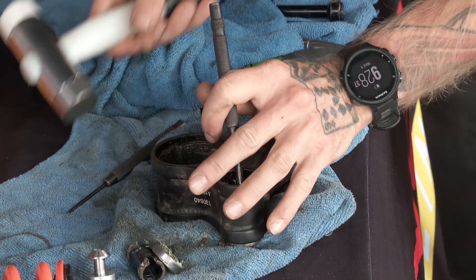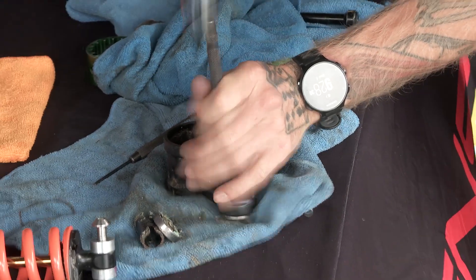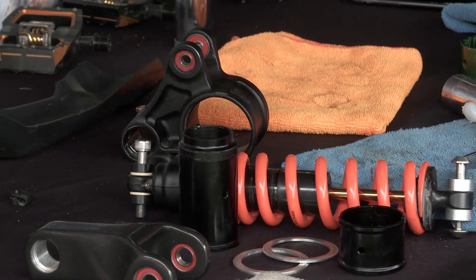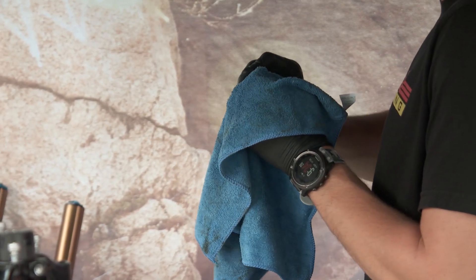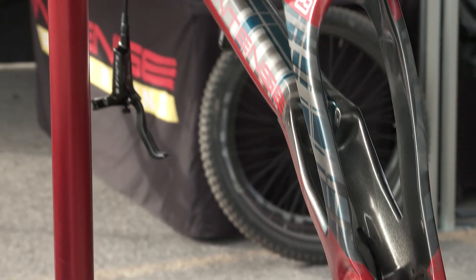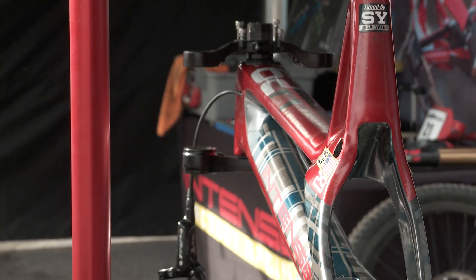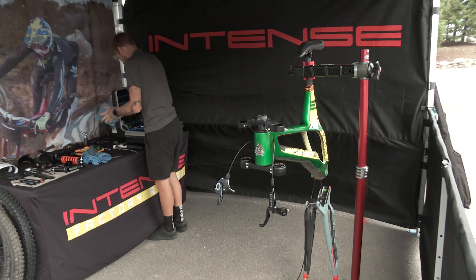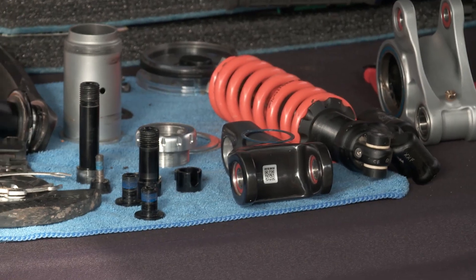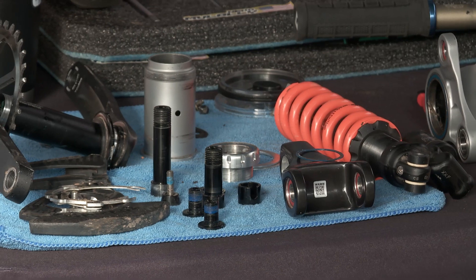Just basically stripping everything down, cleaning everything up after last week's race. I found a couple of bearings that were not ideal, so we'll put new ones in for this week. Probably should have pulled them out and given it a bit more of a clean throughout the week, but everything was running well and not making any noises. When I dropped the shock out it was all moving freely, so I was happy with it last week. A lot more time today, so making sure everything is 100% and not just 99.